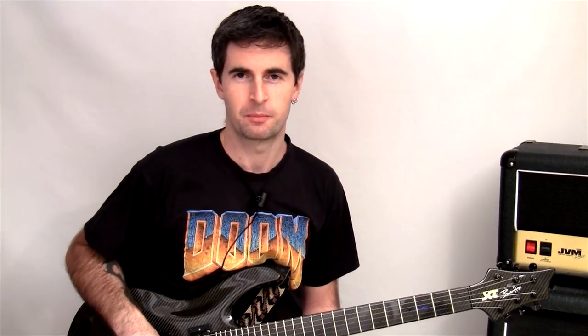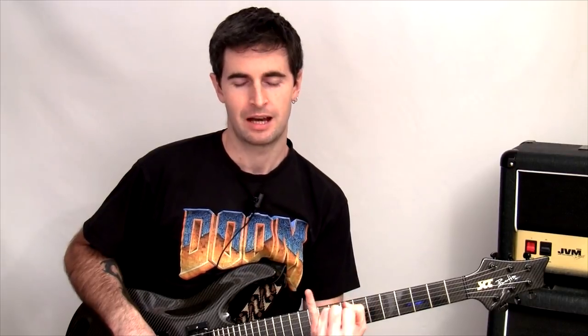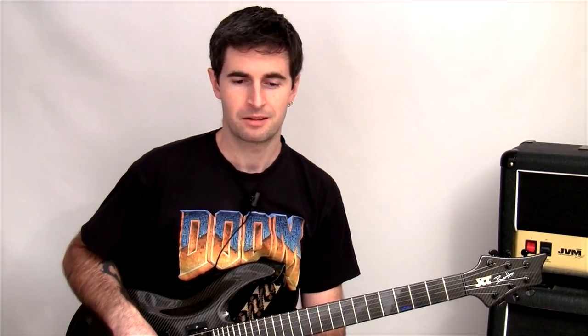Hey guys, so one question I get asked quite a lot is involving the pinky or the little finger, and that is: do you have to use it to play the guitar? Now the short answer is no, you don't have to.